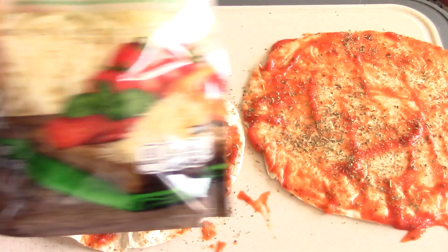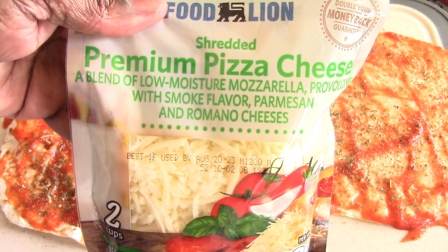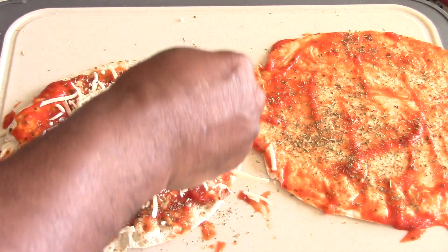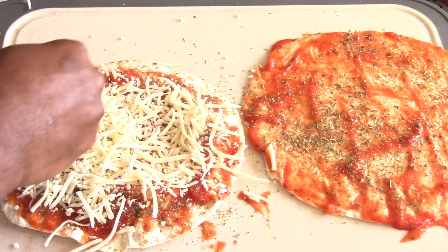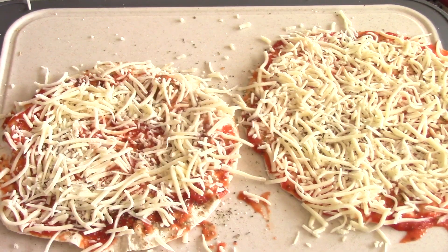Now I'm gonna add my cheese. Like I said, plain mozzarella shredded is fine — I have a combination that works as well. I chose a combination because it's just more flavor, but regular mozzarella will be just fine. We're gonna do this to both tortillas. I'm not gonna add my pepperonis just yet — we're gonna air fry these for about six minutes and I'm gonna add my pepperonis at the three-minute mark because they're very thin and they'll just fly around if I put them in now.